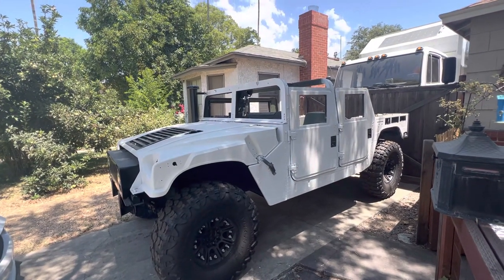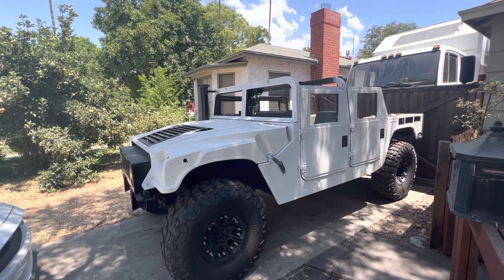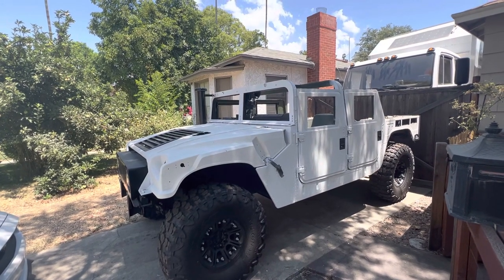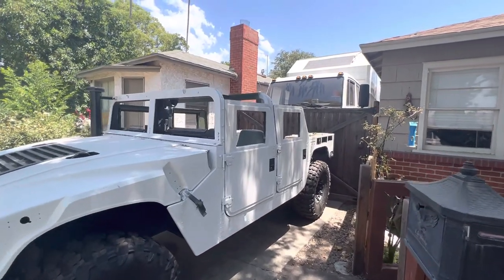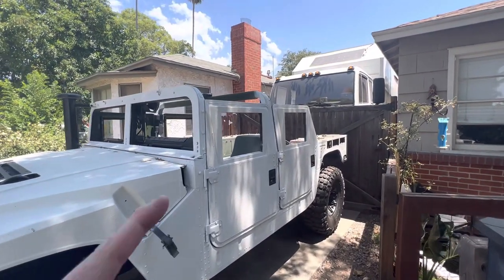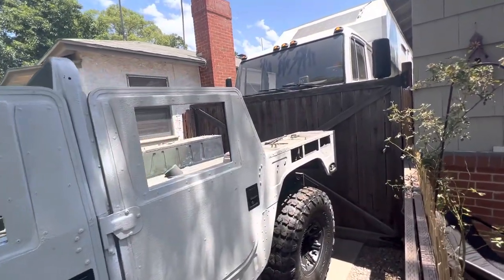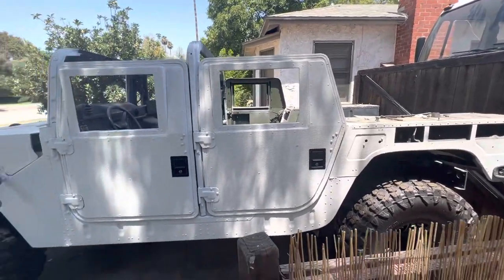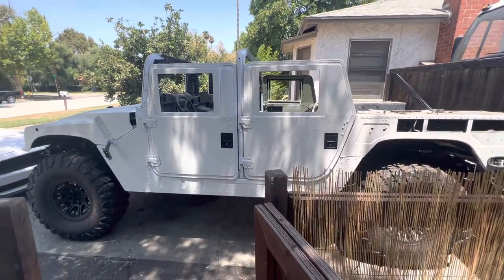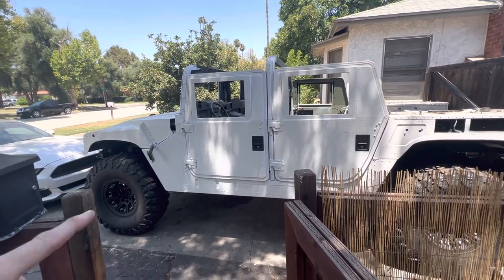I have a Snowmaster refrigerator-freezer, a sink, a water tank, a pump, and a cubic mini wood stove. I probably have about 90 percent of the steel and at least 50 percent of the aluminum in stock to make this thing go.